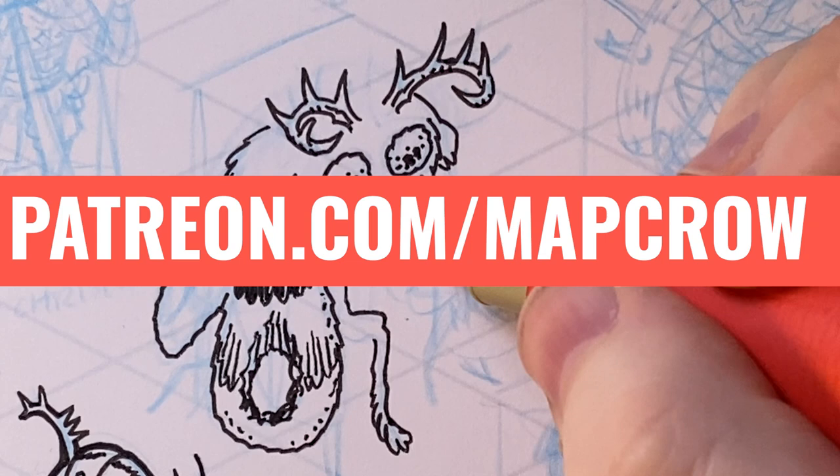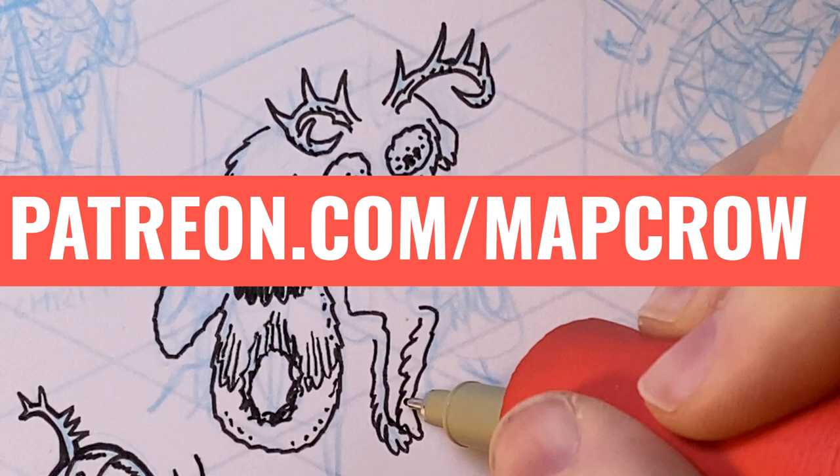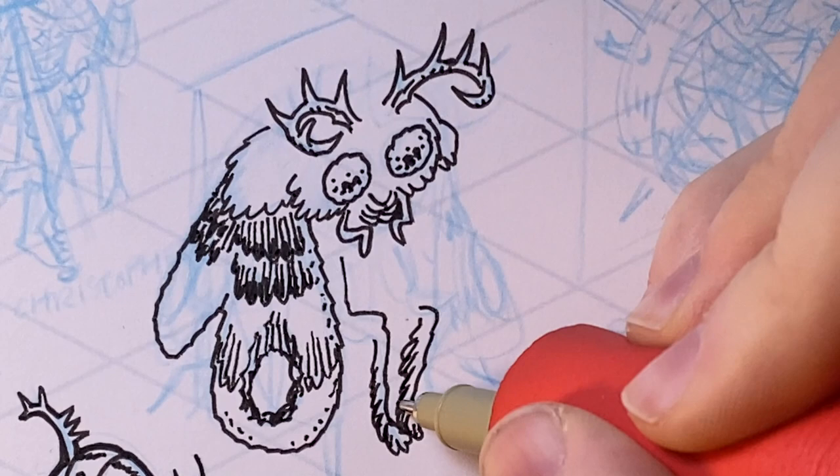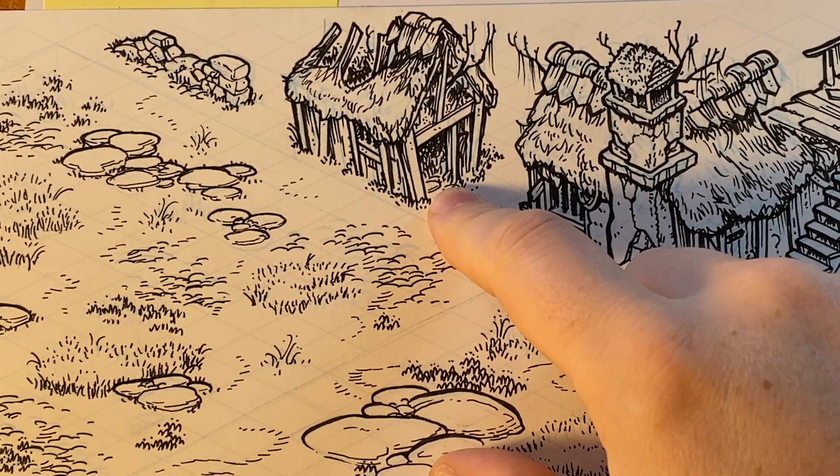This show is brought to you by the generous contributions of the lovely backers of the MapCrow Patreon. If you would like to show your support and receive monthly asset packs of digital terrain and minis for your virtual tabletop gaming, head over to patreon.com/MapCrow and pledge today. All of the images in today's video are minis for my patrons. Be sure to stay tuned for a special announcement later in the episode.